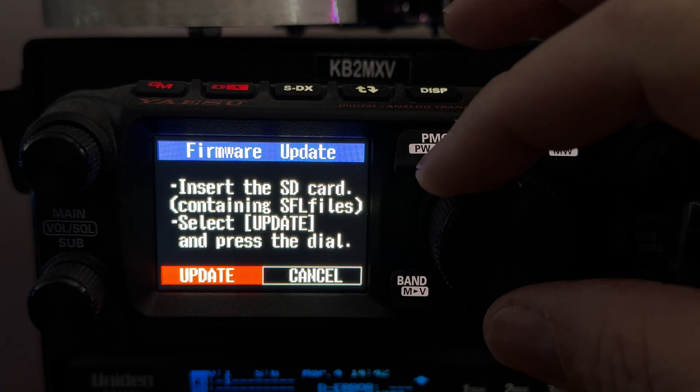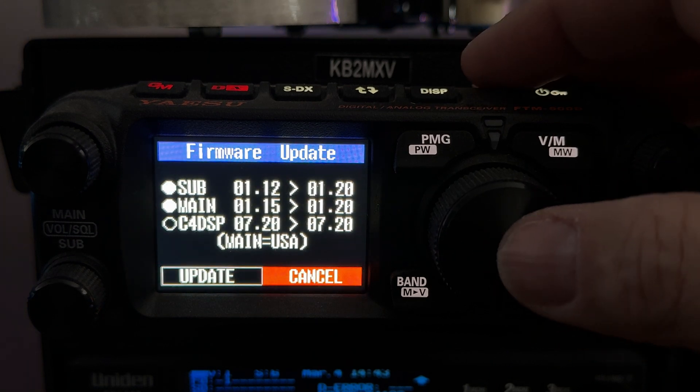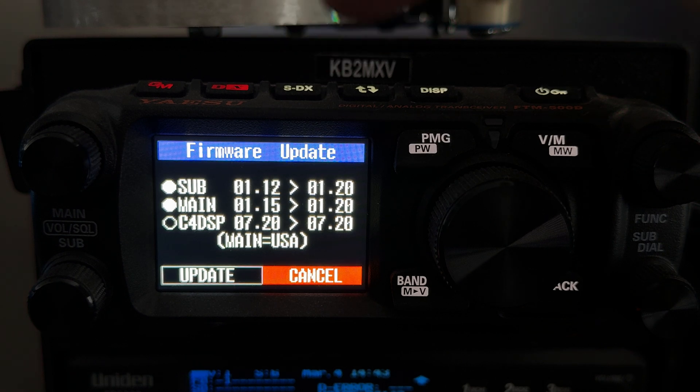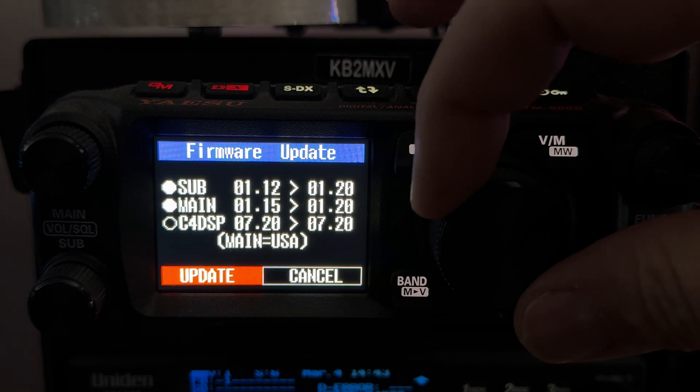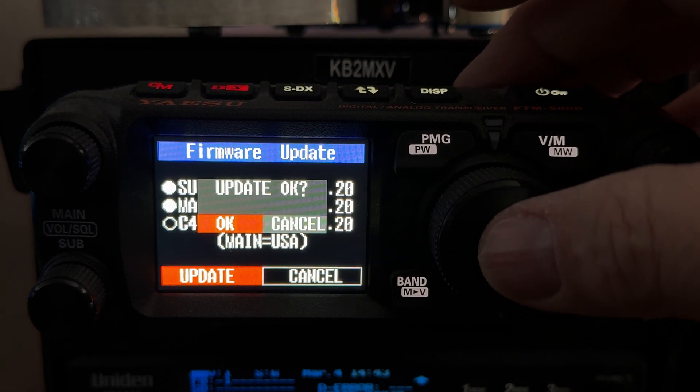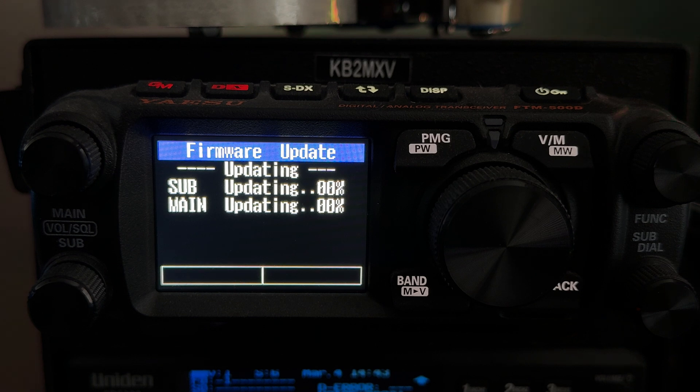It's on cancel — move it to update and select update. It's showing you it's going to update the sub and main; there's no DSP update. Rotate the dial to update — cancel or update — and hit the big middle button again. Update OK. You can see the percentage on the screen. This is real time — this is how long it's going to take you to update your radio.